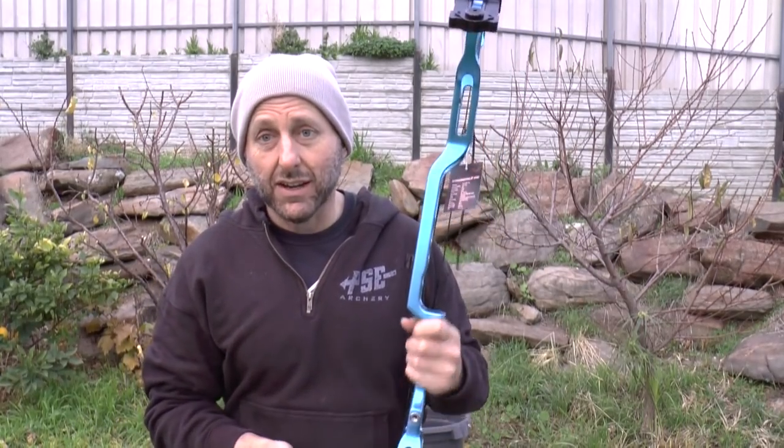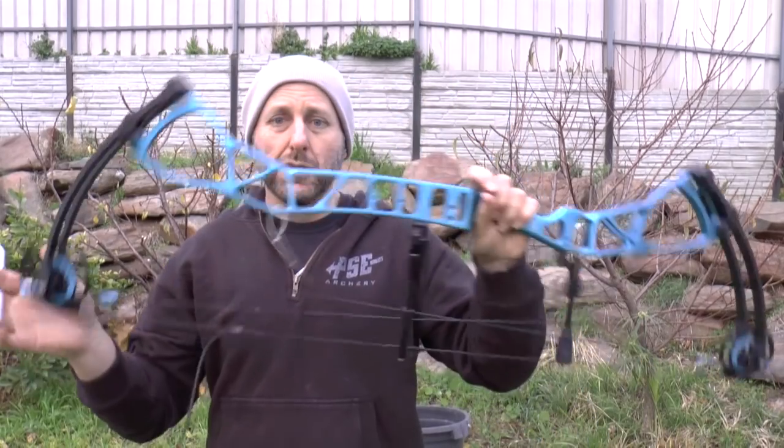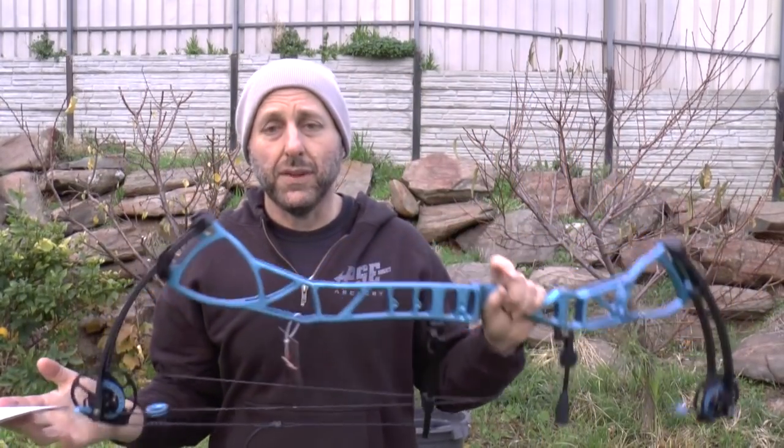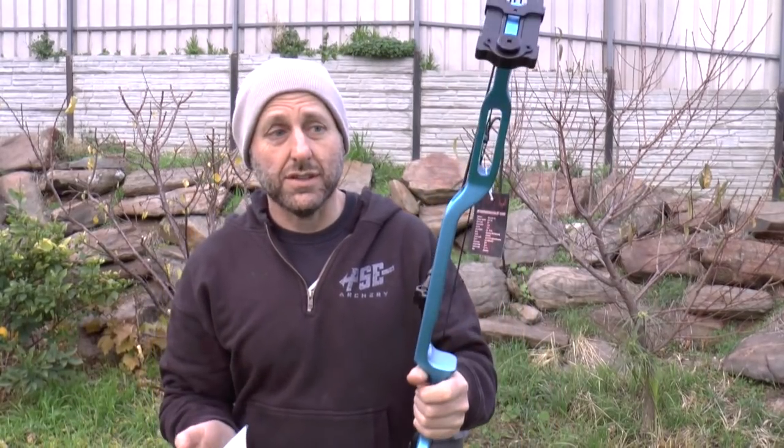And this is their latest target compound bow on offering. Now they have made target compound bows before, but this is the latest, so I wanted to show you this bow.